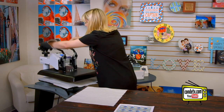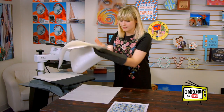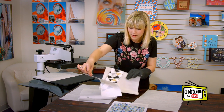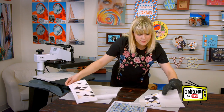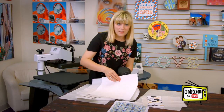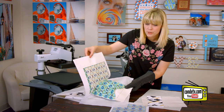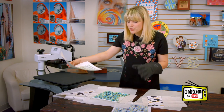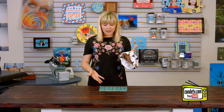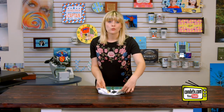That sound means we're done. So let's take a look at our first side. All right, that one looks good. Let's get this one off the press and see how it turned out. Beautiful. So now I'm going to do the same thing to the other side. I just pulled my Vapor headbands off the press — I finished both sides and they look great.